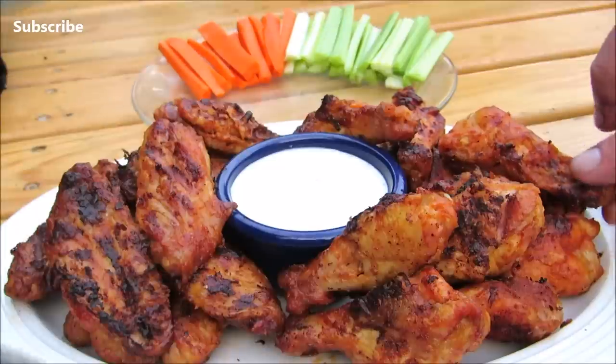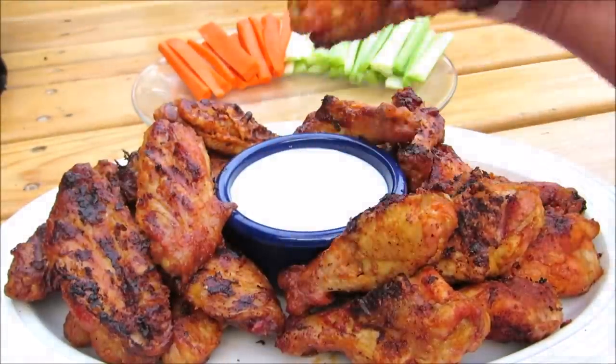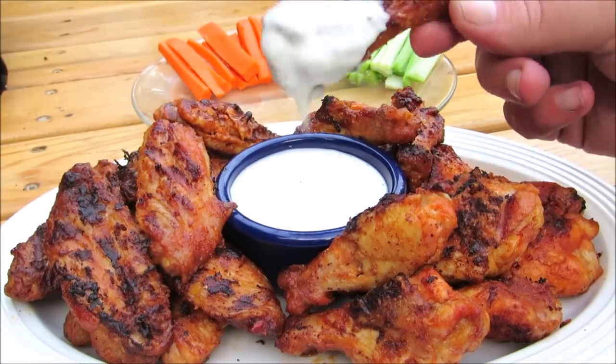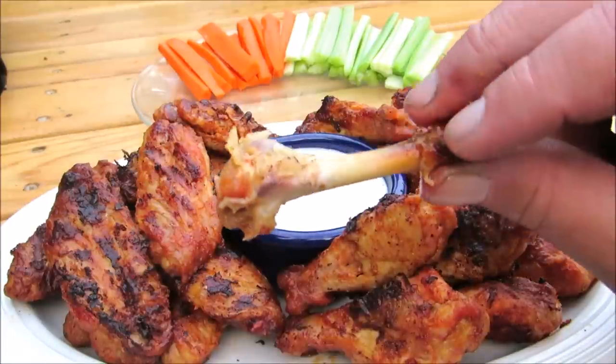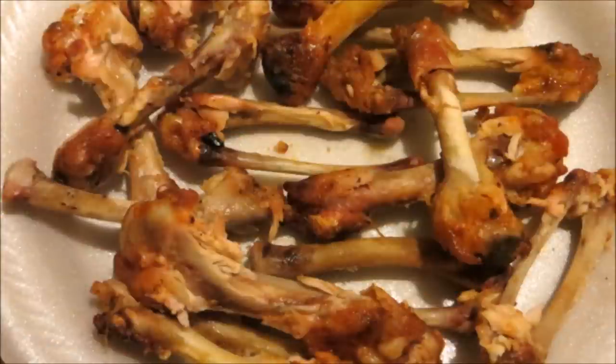And there you have it — a beautiful plate of smoky grilled buffalo wings with blue cheese, carrots, and celery. These turned out to be the best buffalo wings I've ever had or made. And as you can tell, my daughter and I tore through these like animals. Thank you guys very much for watching. I hope you give these a try and I'll see you next time.